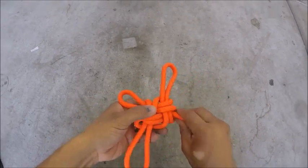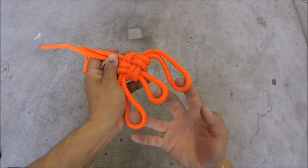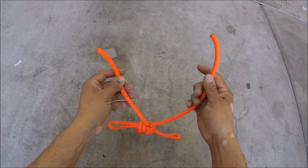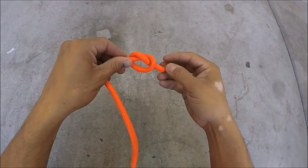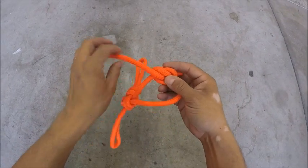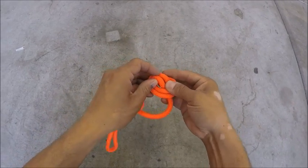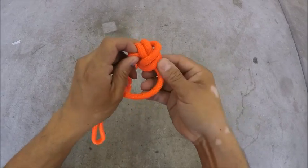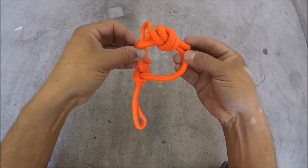Take out all the slack, and now we have our three pulleys for our block and tackle system. To connect these two ends, I'm just going to use a water knot, which is an overhand knot on this side, and then I'm going to use the other side to just trace the same knot. So now I have two overhand knots that are just tracing each other — that's a water knot.